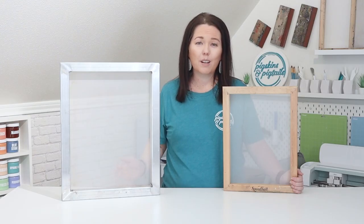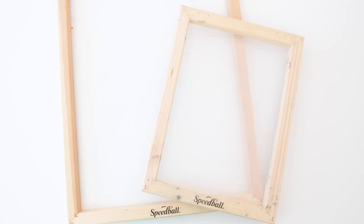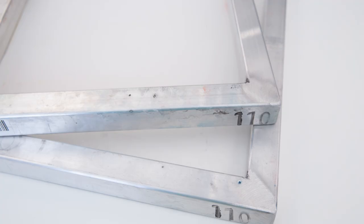Once you've decided which type of frame you want to use, you'll need to decide what size and what mesh count to get. I have the wood Speedball frames in a 10 by 14 and 16 by 20 size. I have found that the 16 by 20 and 20 by 24 aluminum frames are the right size for all of my projects using my screen printing press.